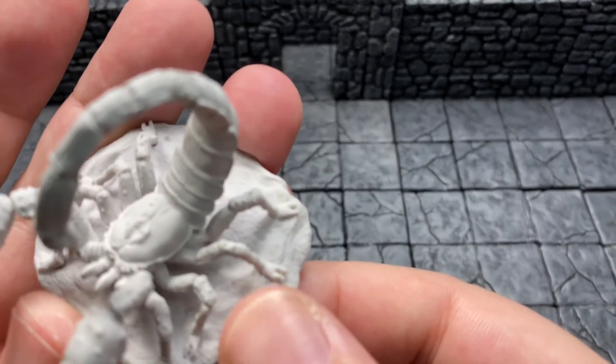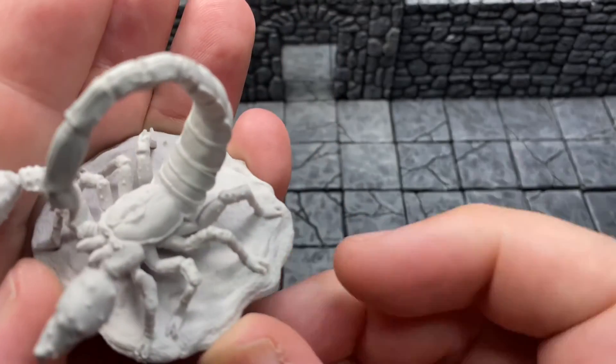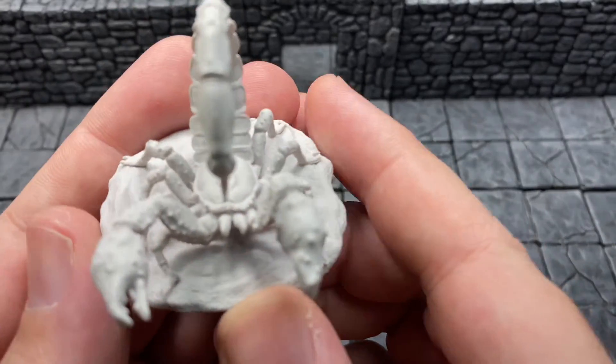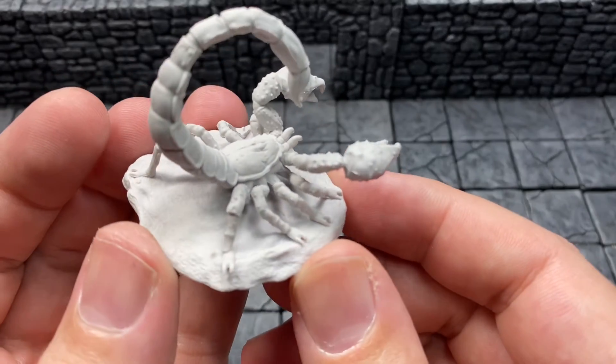I love how they thought about the environment a scorpion would actually be in, and they took the care to make the base look as much like sand as possible. That's some clever thinking there. I do enjoy what they did there.